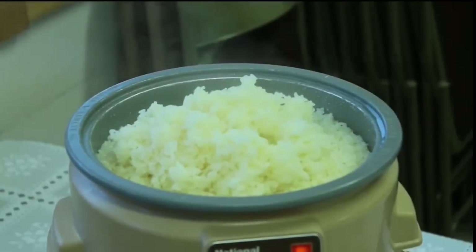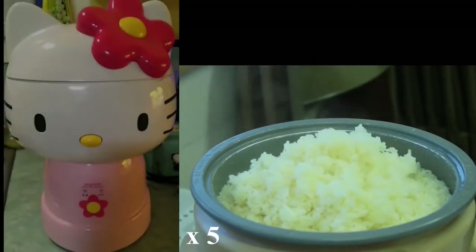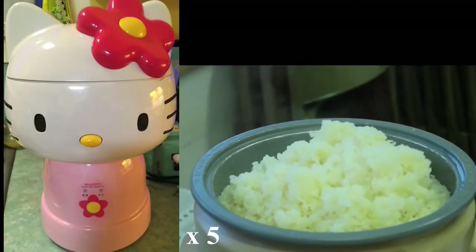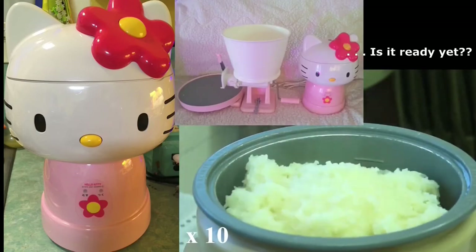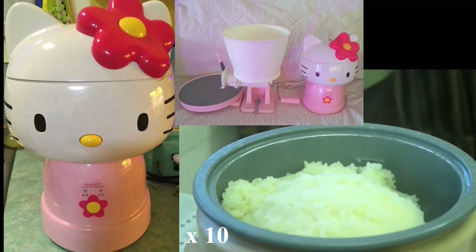Mochi takes a long time to make, even with modern machines — and they have really cute ones too. Sweet rice needs to be washed many times more than regular rice because of the high starch content. The grain is soaked for 8–12 hours, steams for about 30 minutes, and pounding takes another 12 minutes or so.